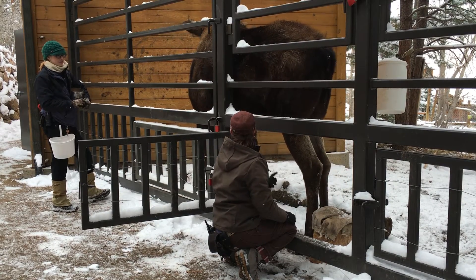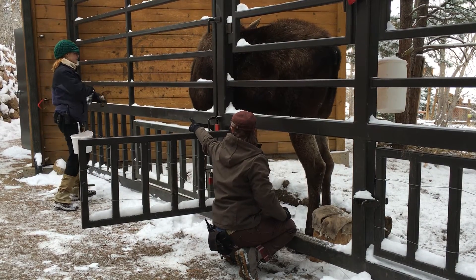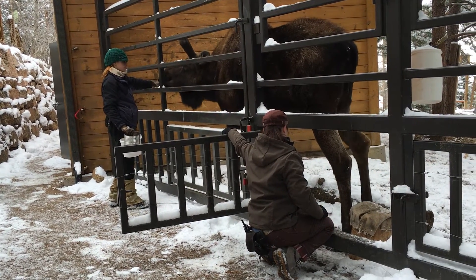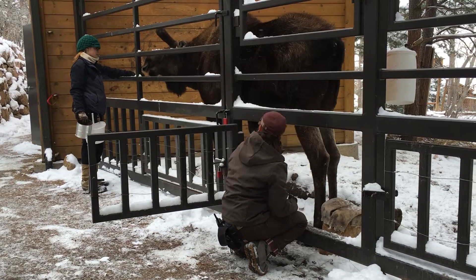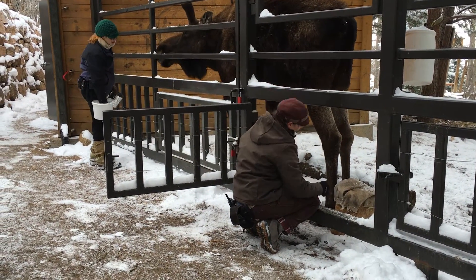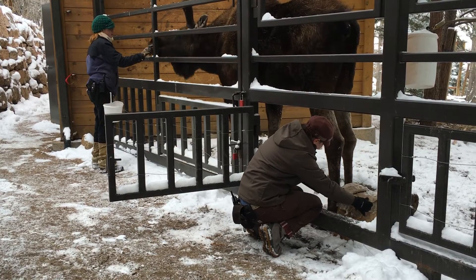Now he's kind of backing up a little bit. Why don't you target him forward? Target. You're really good at the lean — I see that. You can have a little piece for that.